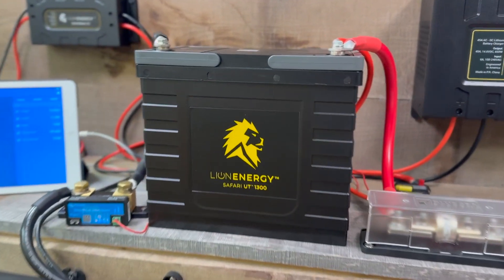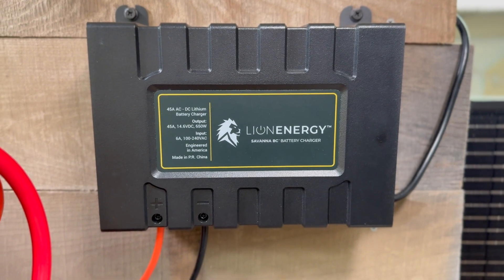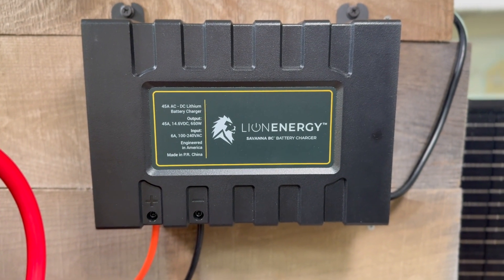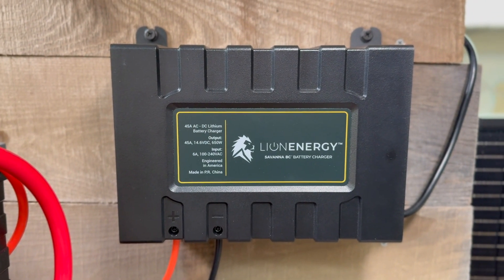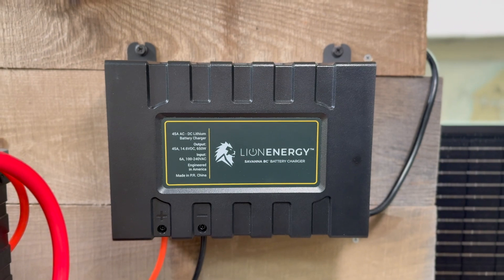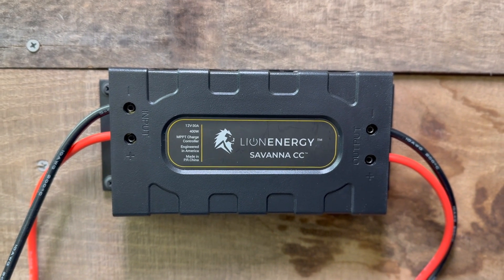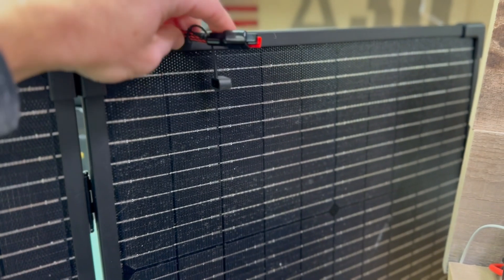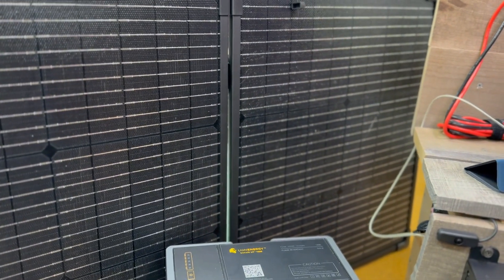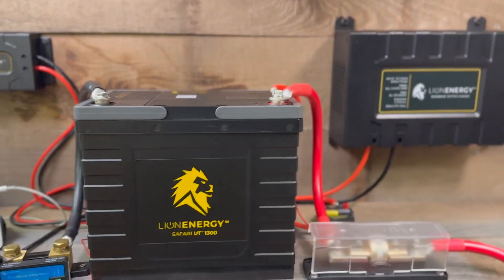At the heart of it is the Lion Energy 105 amp hour lithium iron phosphate battery. There is a 45 amp charger specifically for lithium chemistry. The critical part here is the voltage cutoff during the bulk phase, and then the fact that as soon as the battery reaches full charge, the charger shuts off and stops charging. There is a 2000 watt inverter with 2500 watt peak output, and then a 30 amp MPPT solar charge controller connected via an Anderson connector to 100 watt portable solar panels. You can wire up to four of them for 400 watts in parallel. This is the system that I built.